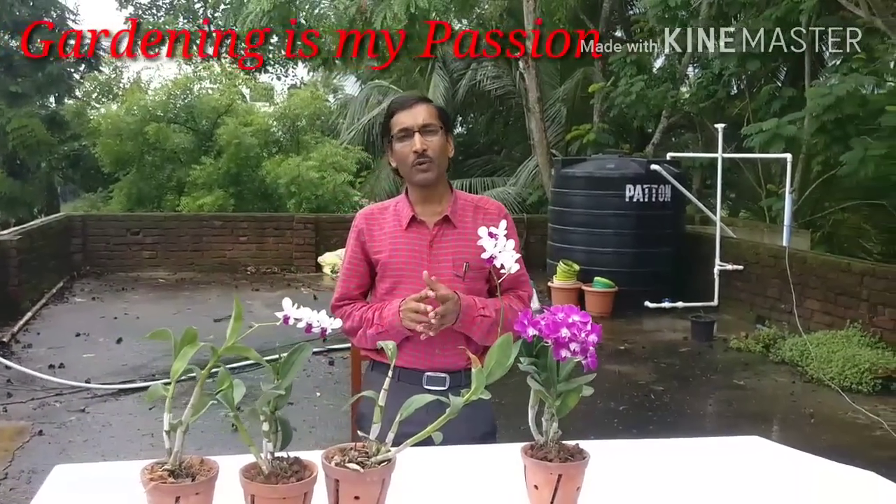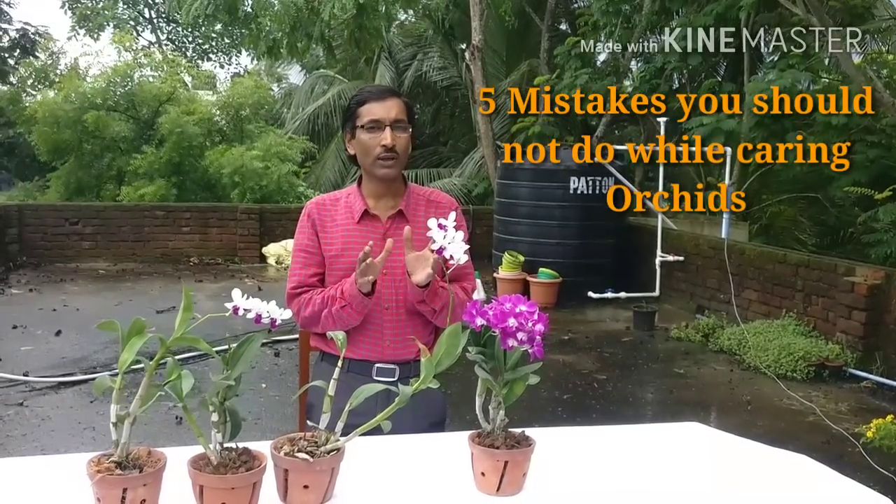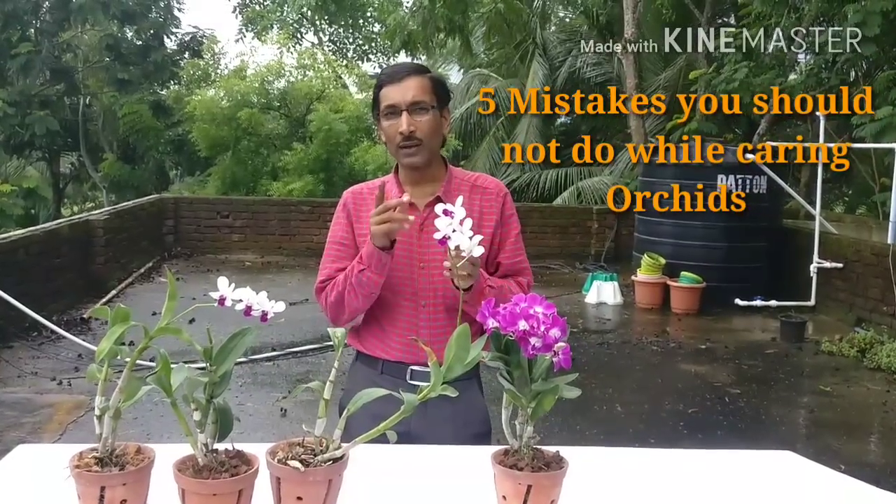Good morning friends. I am Suraj Agrawal and you are watching your favorite YouTube channel, Gardening is My Passion. Today I am going to talk about the five blunders — the five mistakes you don't have to do with caring for orchids. Don't make these mistakes while caring for orchids because orchids are very precious and very delicate plants. You should avoid these mistakes so that you can grow orchids very well and get the best output from these plants.